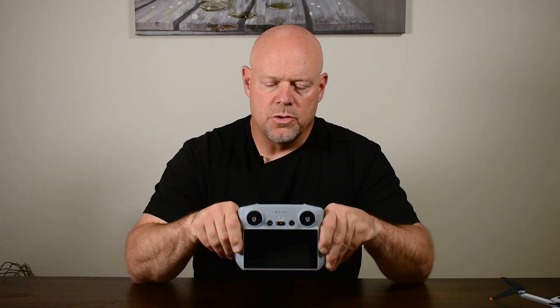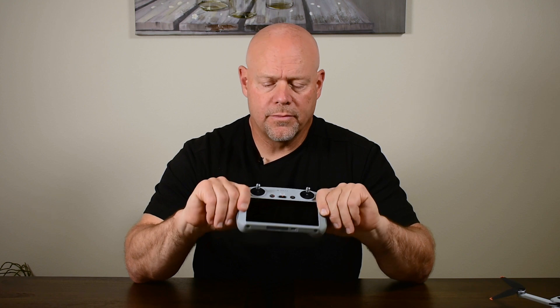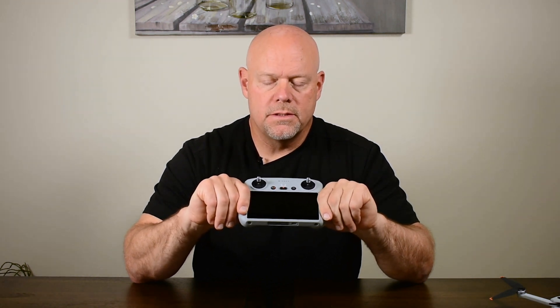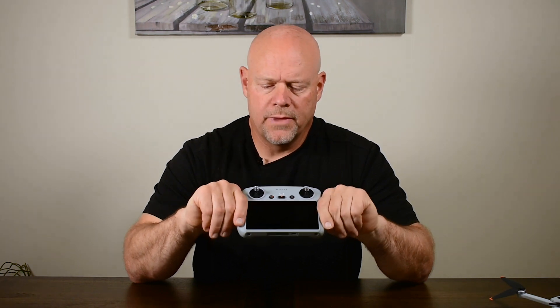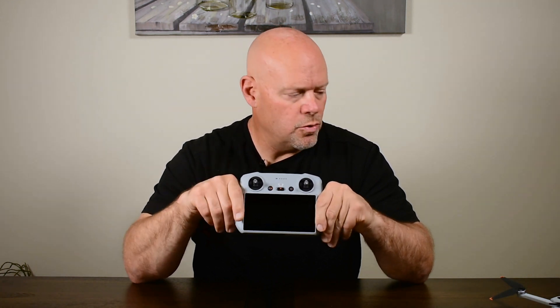The controller comes with the DJI Fly app pre-installed. Once we get both batteries charged up, we'll dive into the DJI Fly app and explore what's new specifically for the Mini 3.